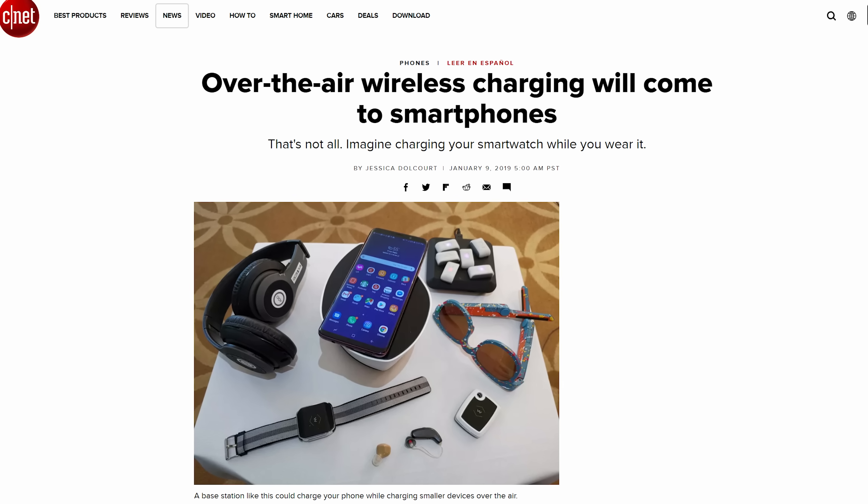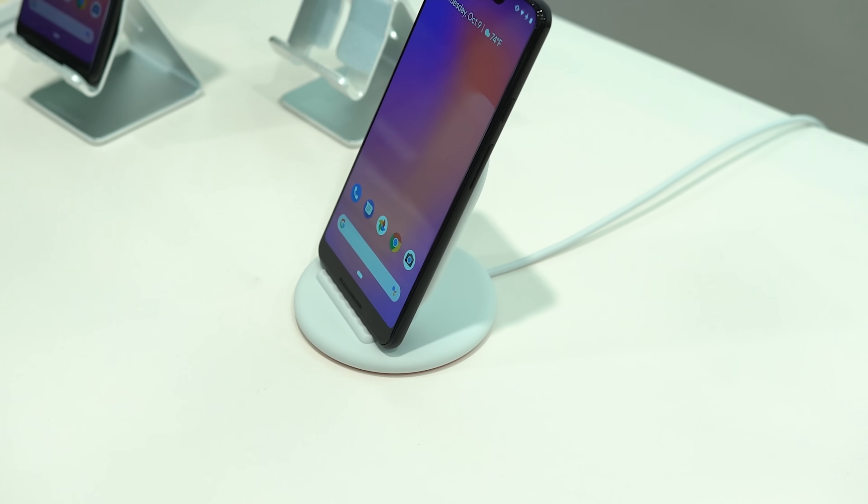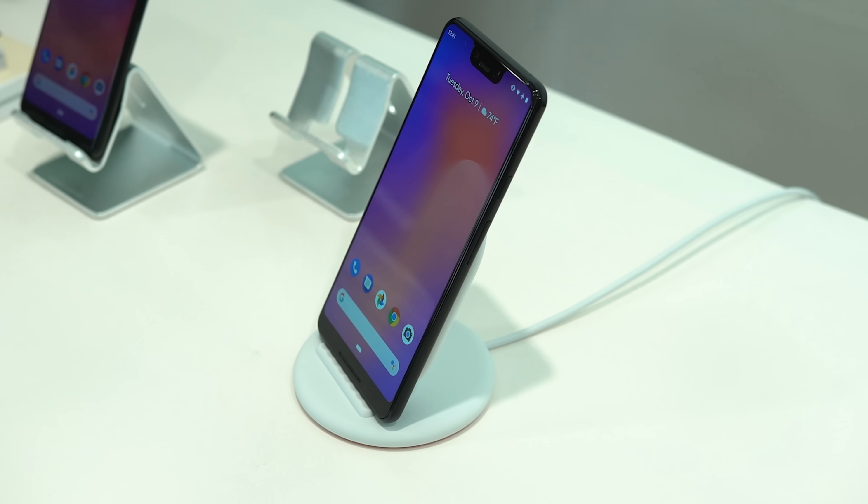That's actually a thing, but how in the world do you get electricity to travel over distances further than what you get with current wireless charging pads that your phone has to physically sit on?